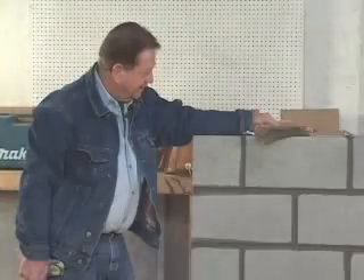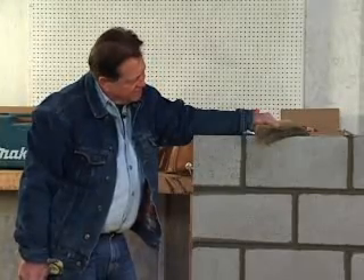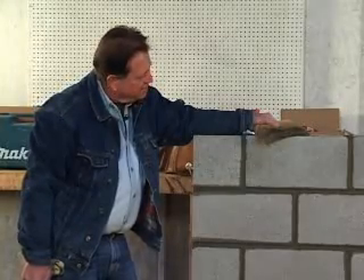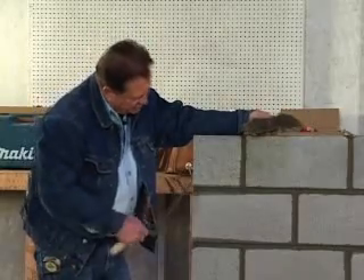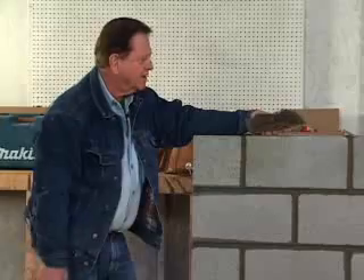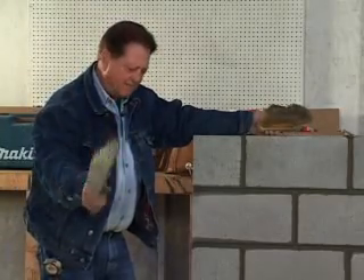We're all cleaned up. I hope you learned something here today. At least you know how to lay block, and setting the steel is important — and jointing, keeping everything nice and clean. I'm Steve Kelly. See you next time. Bye.